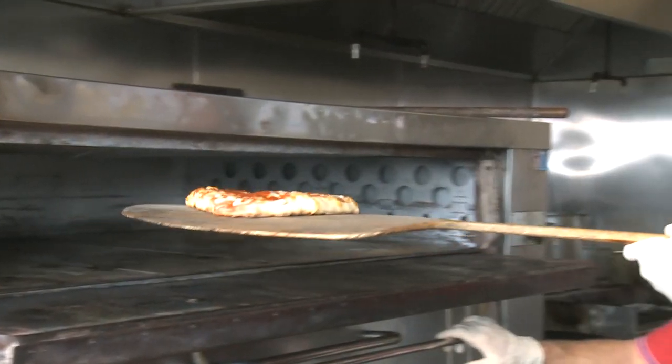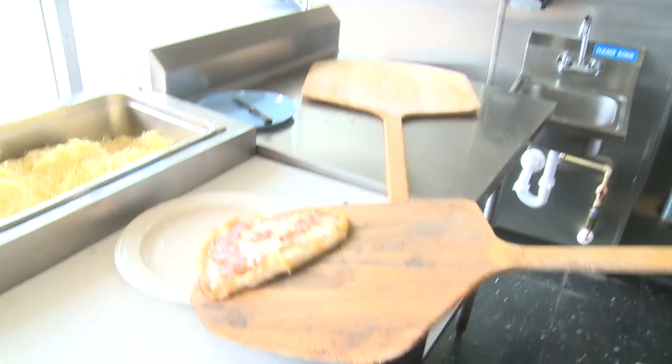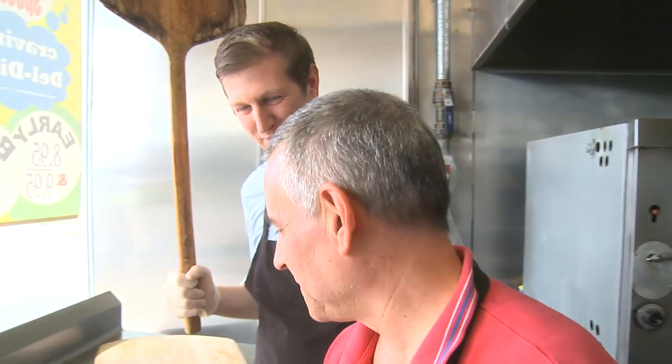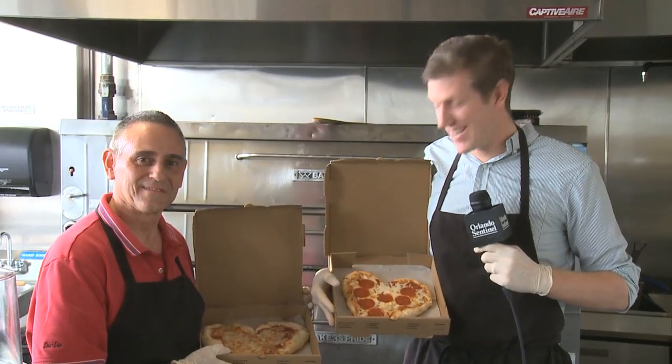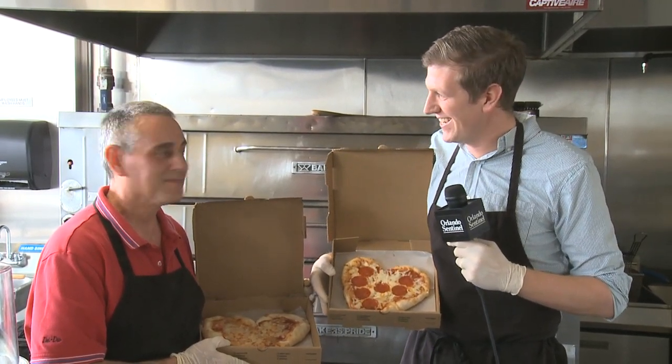I may be a terrible singer, but I make one heck of a pizza. Heart-shaped pizzas are never cut because they don't have broken hearts at Del Dio. "Would you share a heart-shaped pizza with me?" "No, that's your wife." On this Valentine's Day, give your love a heart in sauce and cheese — you can eat it in or take it out.